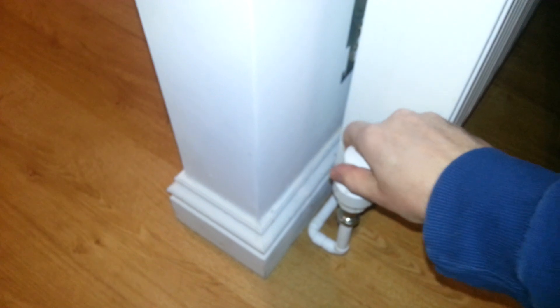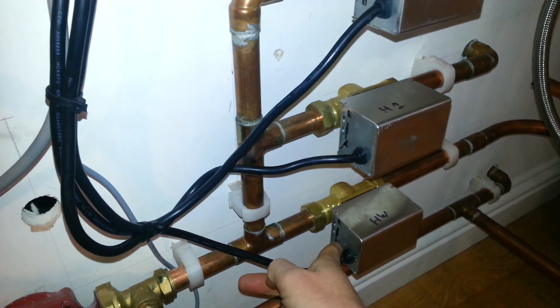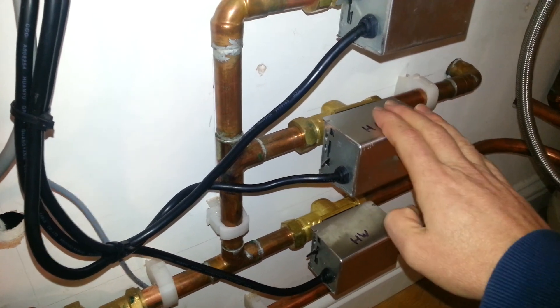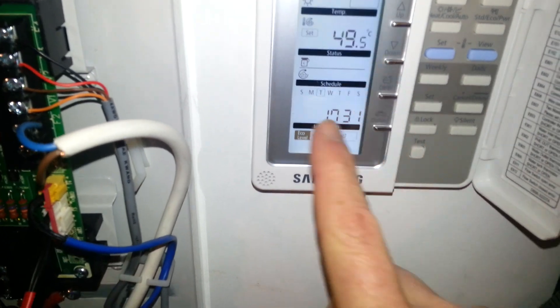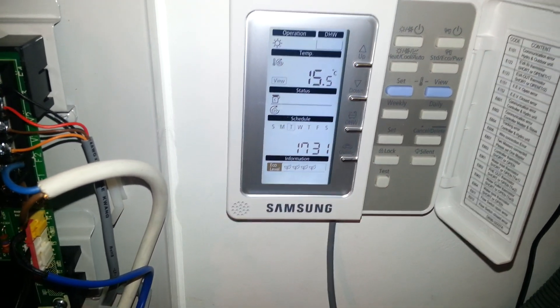First, let's get the valves open for the radiators. And now click our hot water valve so it closes, pushing the water back through heating. If we go back to the controller, you can see the system's running, everything's looking good, and the flow temperature is beginning to rise up and get going.